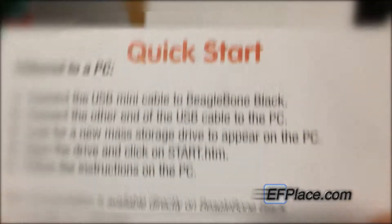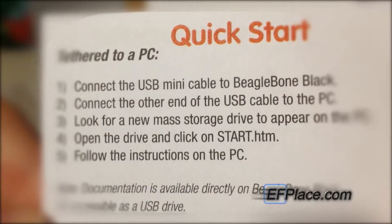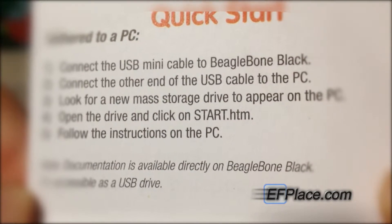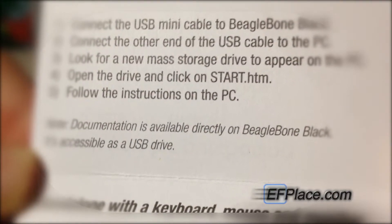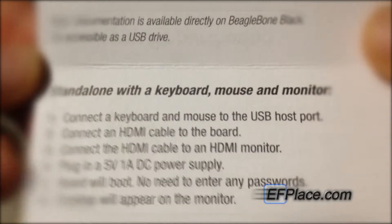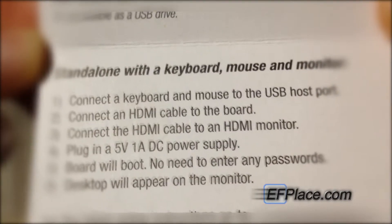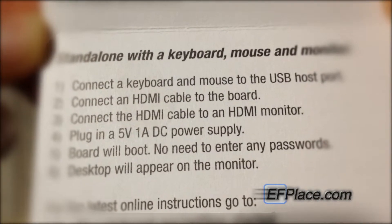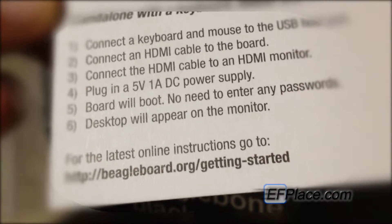Inside you'll also have a quick start guide. You can tether it to a PC: connect the USB mini cable to the BeagleBone Black, connect the other end into the PC, look for a new mass storage drive to appear, then open the drive and click start.htm. Documentation is available directly on the BeagleBone Black via USB drive. You can also set it up stand-alone with a keyboard, mouse, and monitor — connect them to the USB host port, connect an HDMI cable to the board and to an HDMI monitor, plug in a 5V 1A DC power supply, and the board will boot with no passwords needed. The desktop will appear on the monitor. For latest instructions, go to beagleboard.org/getting-started.